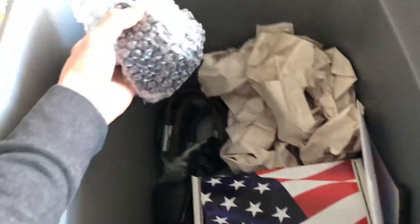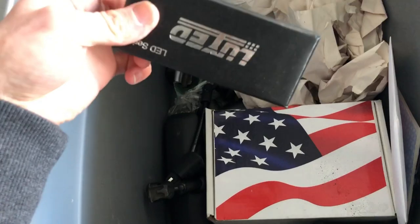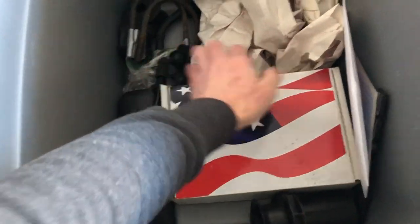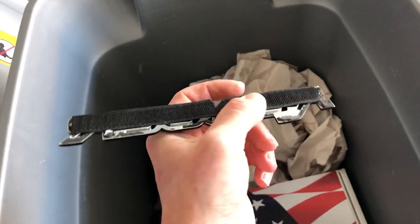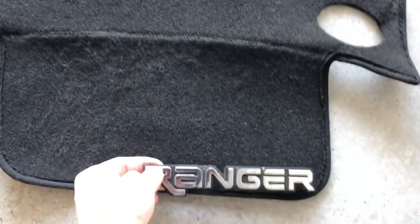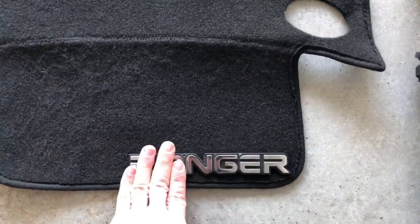Here's an extra LED brake light, and then just a bunch of stickers. You guys can see I just keep a lot of junk. This is actually a Ranger emblem with velcro on it — I used to have it somewhere down in the corner of the truck.